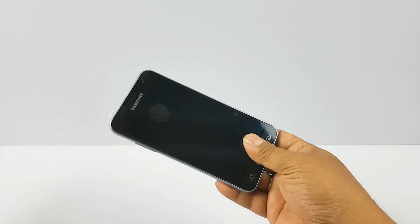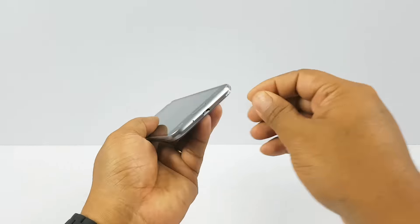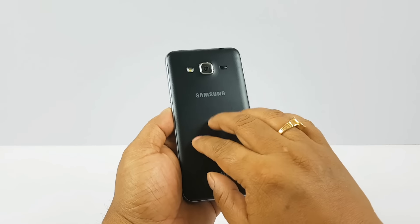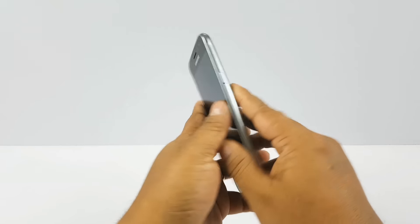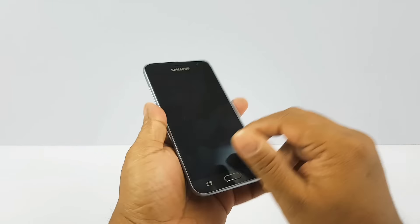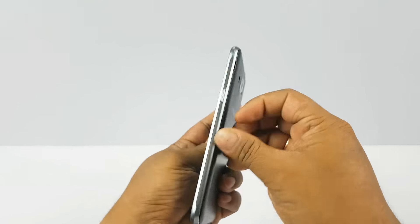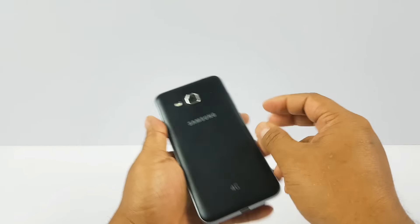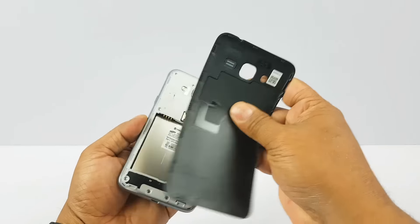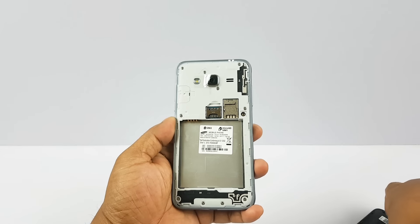Coming back to the phone, let's peel off all this plastic. There was a lot of plastic! The body is plastic, with glass on parts, and it has a nice aluminum ring finish with a matte look that gives a premium feel. Your usual buttons and ports are there. You can open the back flap — there's the battery. One SIM slot, another SIM slot, and then a micro SD card slot.